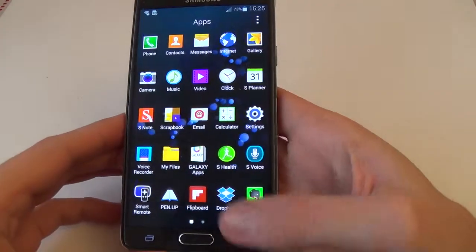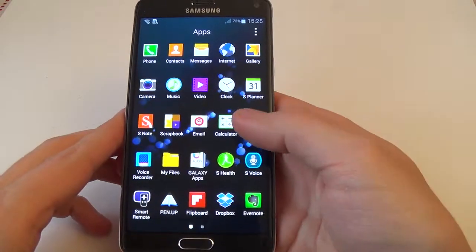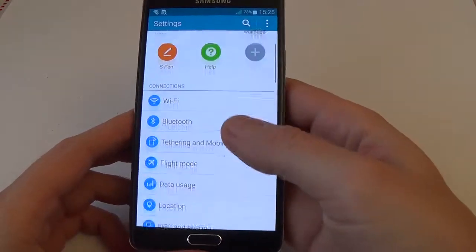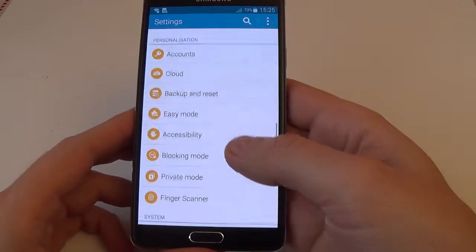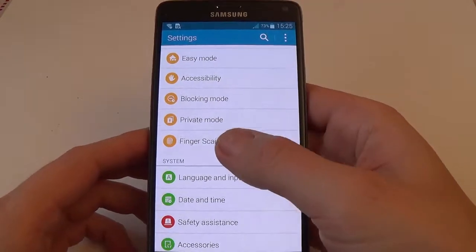Go to the application settings and scroll down. Here is the finger scanner.